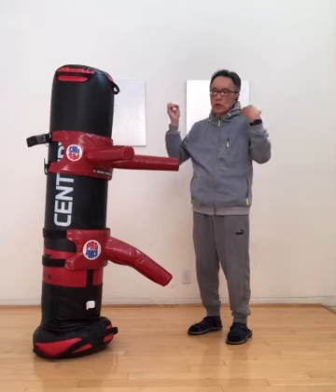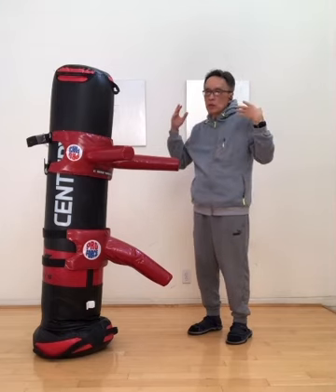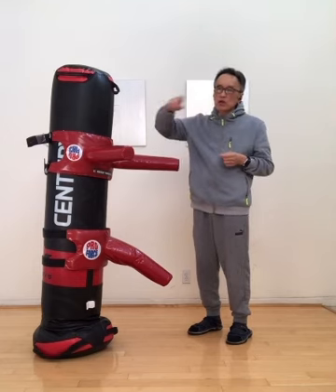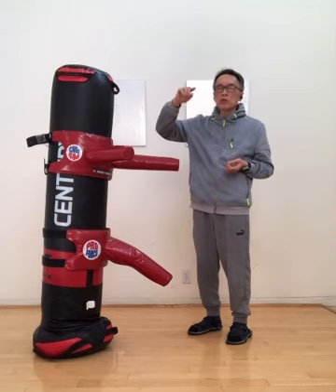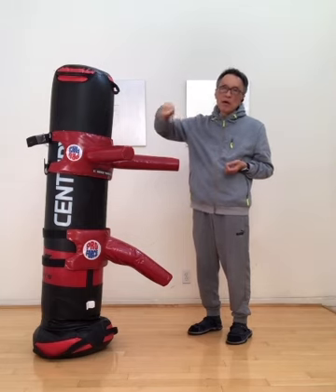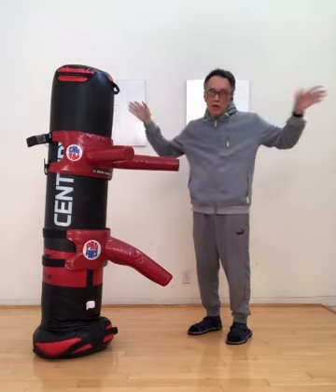Today, if you go look at a gym — like the MMA gym, the Western boxing gym, the Thai boxing gym — they are trained in the second level. So if you don't have the second level of training, which is as General Qi Jiguang said, one momentum transforms to another momentum to defeat your opponent — if you don't have that level, forget about fighting.